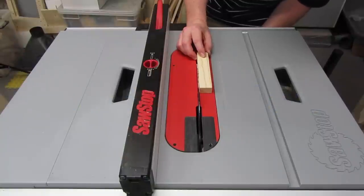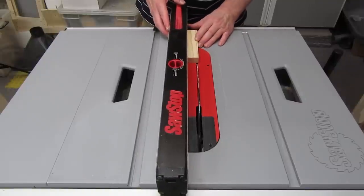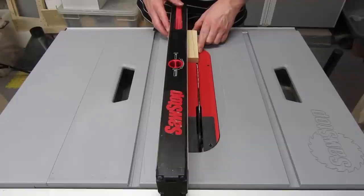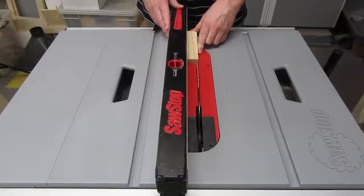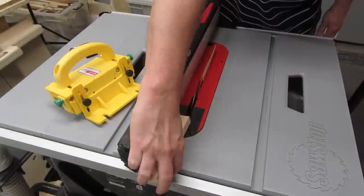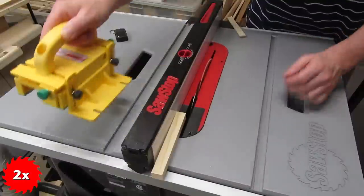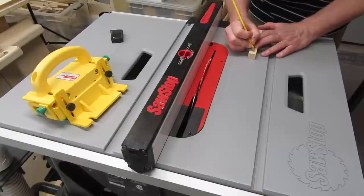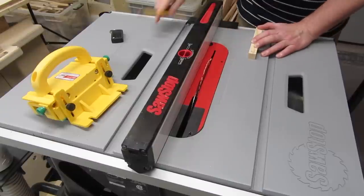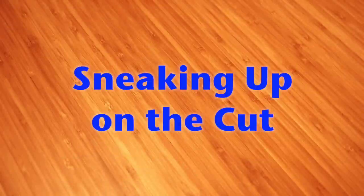Now I'm ready to work on getting the fence set to the right width to cut my runners. I'm going to use a piece of scrap wood for this. For your scrap piece, use hardwood or plywood, not softwood. I used pine, and you'll see in a bit why that wasn't a good idea. Trim one edge to make sure it's straight, then put that edge against the fence, set the fence a little wider than your miter slot, and cut the scrap piece. When you're done, double check to make sure you didn't cut it too narrow. Then mark the top so you don't accidentally cut the wrong side.